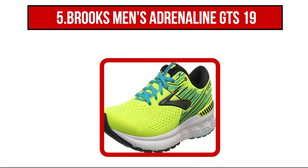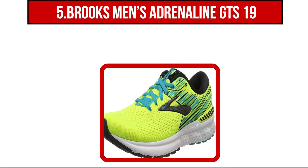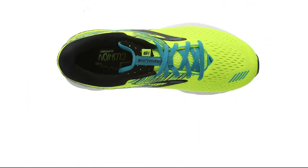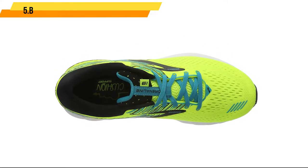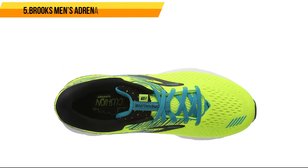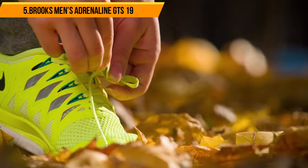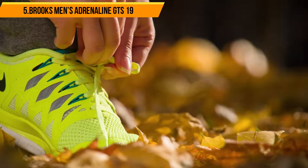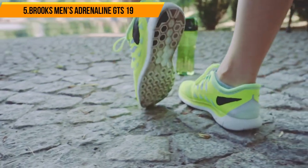Starting at number 5, Brooks Men's Adrenaline GTS 19. These comfortable trainers are ideal for exercise use, offering a higher level of comfort thanks to its textile lining and textile interior that help keep your feet cushioned. The removable foam insole can be replaced with your own or left there to provide a nice layer of padding with each step. The flexible midsole provides both support and cushioning while you are on the move, giving you the best of both worlds.